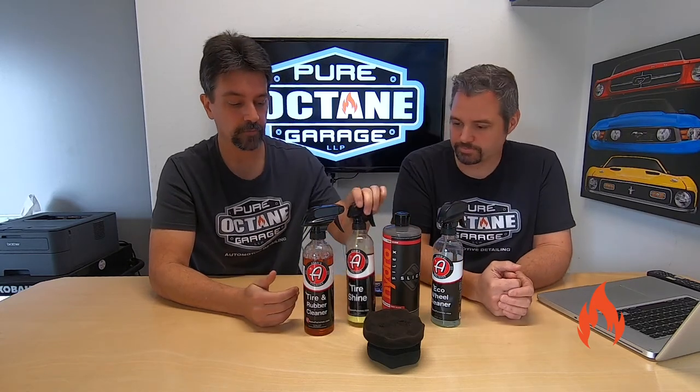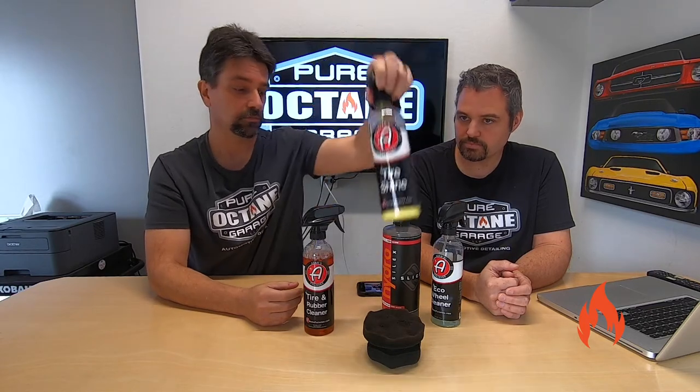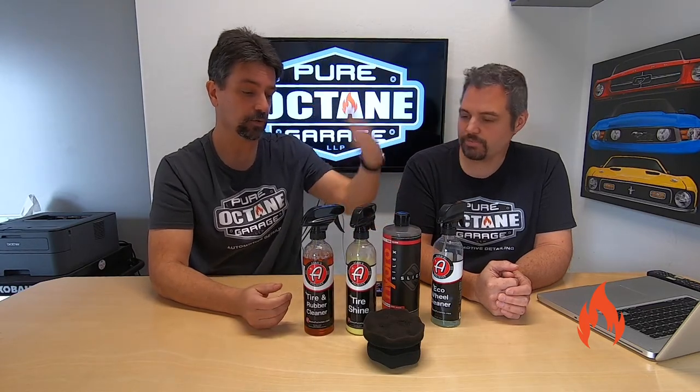So we're going to use the Eco Wheel Cleaner today — better safe than sorry. For dressings, we have the Adams Polishes Tire Shine, which is easy to use, and the HydroSilex Slick. We've got a spray and a gel — we just want to show you a spray versus a gel. Personally, my favorite out of these two is the gel; I like how gels go on better, but we're going to show you both so you can see the difference between the two.